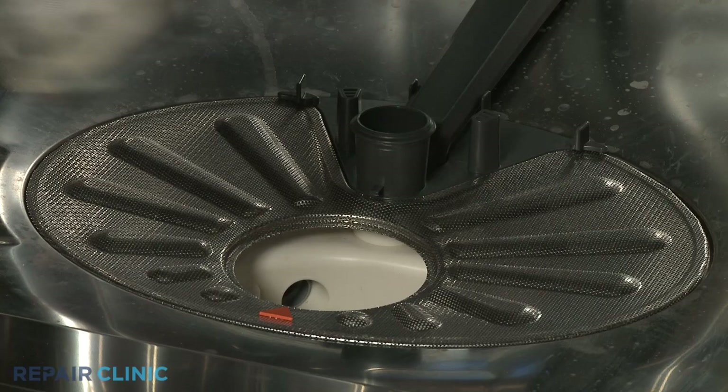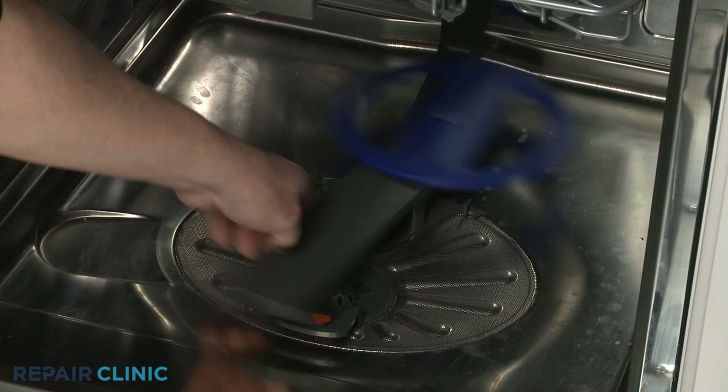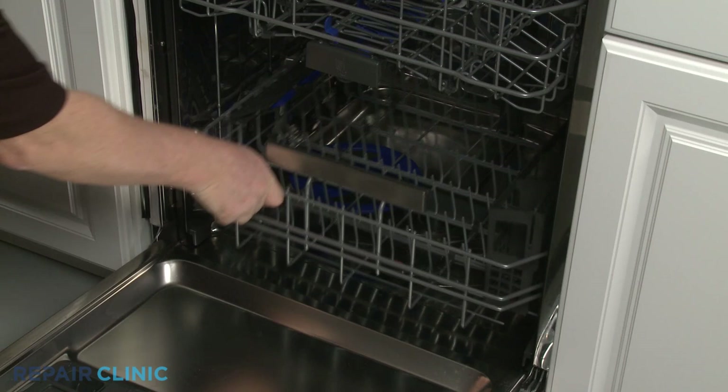Realign the flat filter. Realign the drain filter in the sump, then rotate clockwise to lock it into place. Align the wash arm on the support and snap it into place. Confirm that the arm spins freely, and replace the lower dish rack.